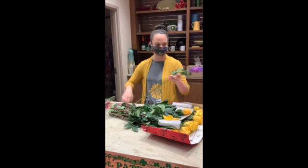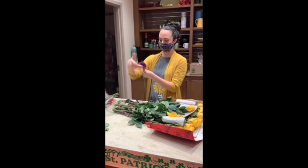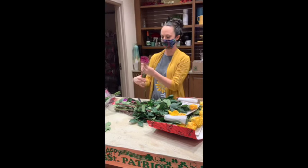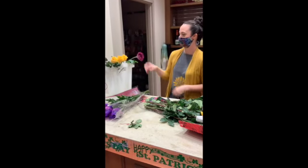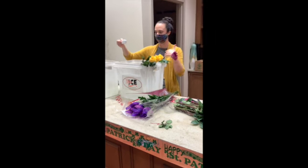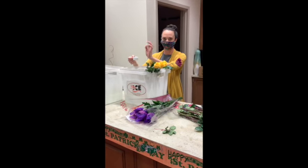Same idea — cut about an inch or so off the stems. Our mums come in little nettings to keep them safe during shipping. Peel those off and put them in your water. If you want to make sure your water stays clean longer, get a little packet of floral preservative.